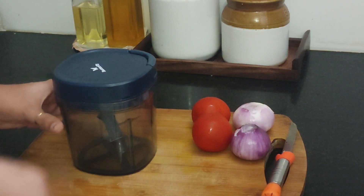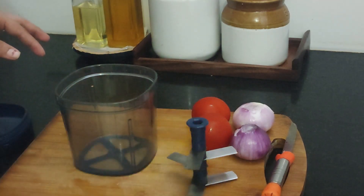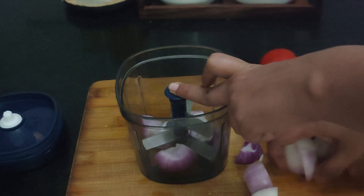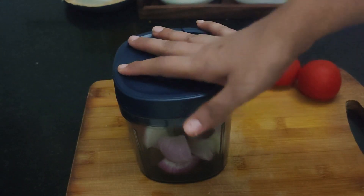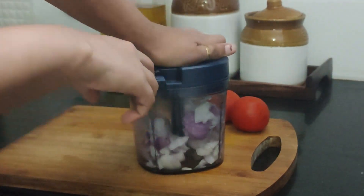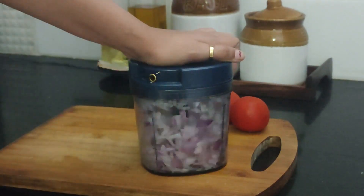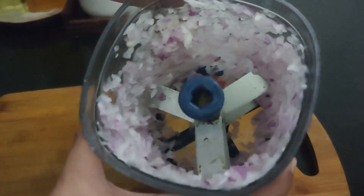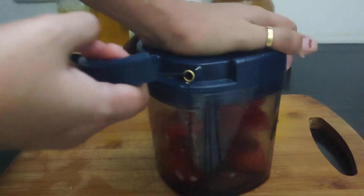To make the curry I need two onions and two tomatoes and I'm going to chop them with this chopper. I roughly chopped the onions and added them to the chopper — this chopper makes the work really easy. On other days I mostly roast all the onions and tomato and then make a paste out of it, but today I'm just cooking for myself so I'm finely chopping them to add directly into the curry. Look at how finely it's chopped within no time! Next I'm going to do the same with the tomatoes.